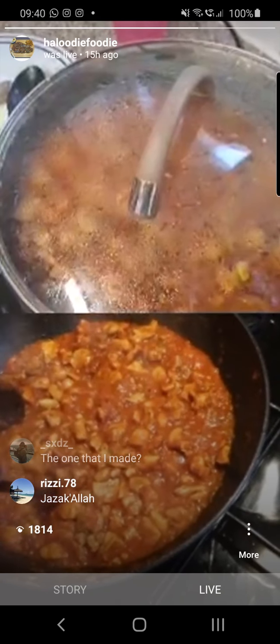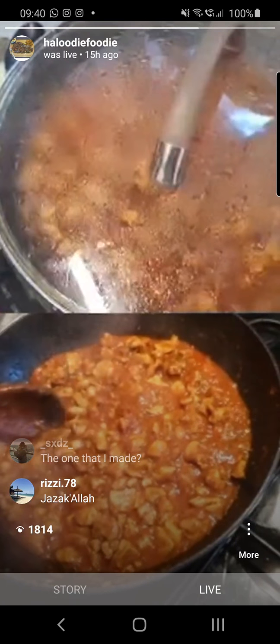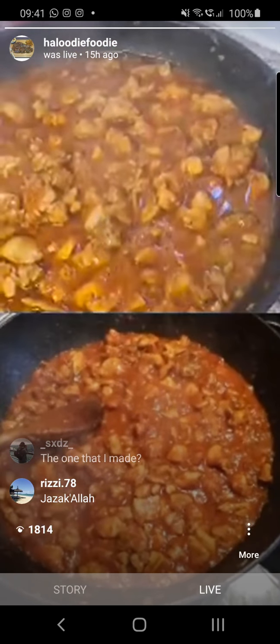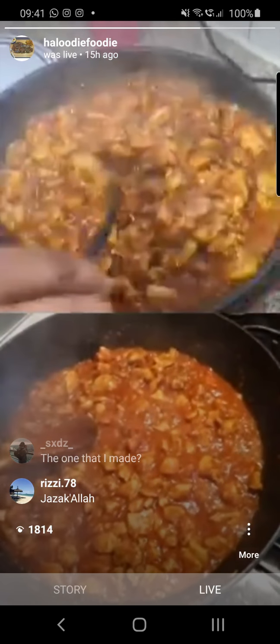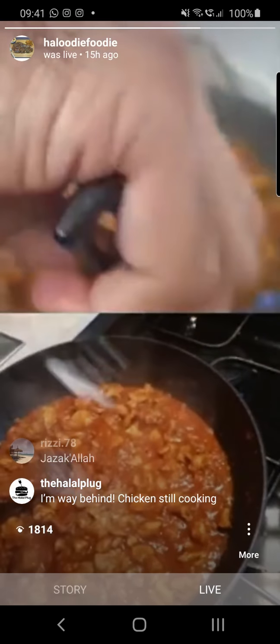I'll taste mine now — it's been going for a few minutes. Tasting the sauce more than anything else, and a little bit of chicken. Karai is actually quite a dry dish, isn't it? Yeah, you don't want it too wet. I just need to add a little bit of salt.